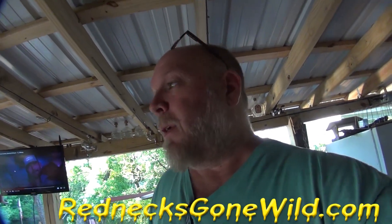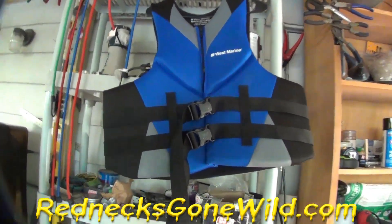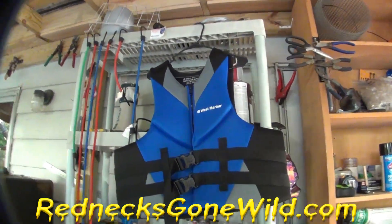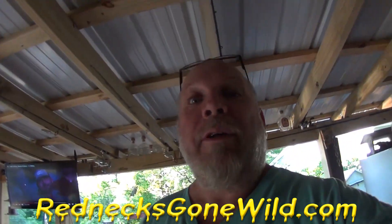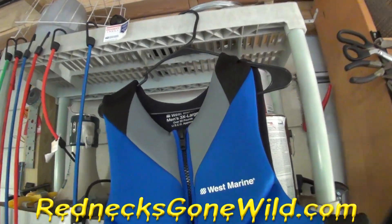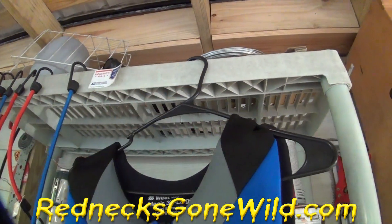I want to teach you something real quick. I'm a strange guy and I do strange things. I come home from jet skiing, canoeing, boating, or maybe I was in a flood. My mama wants to wear one of these every time we drive over a bridge. So either way, I'm gonna show you something — I want to hang it up outside and let it dry, but I have a problem with my hook not wanting to stay on there. So I'm gonna show you how to modify that hook to help it hold better.